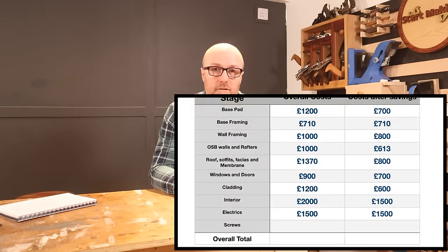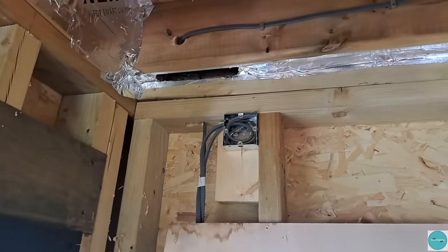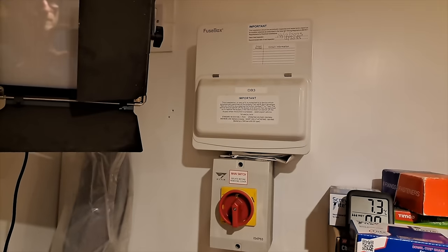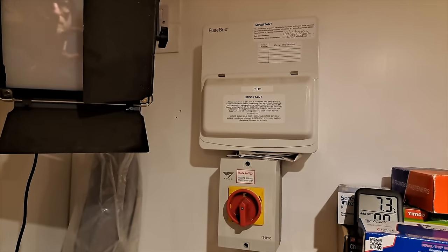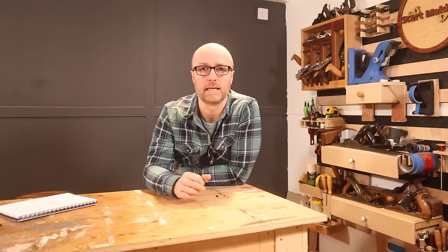I spent £1,500 getting this wired, which included the armoured cable up to the house, a fuse box, a kill switch for all electrics, spotlights in the ceiling, and around 15 to 20 double sockets across the entire space including on the ceiling.